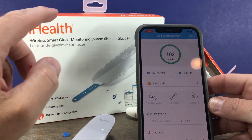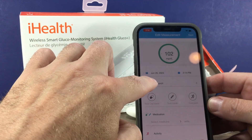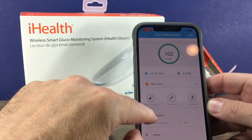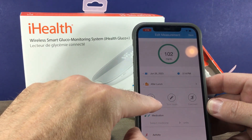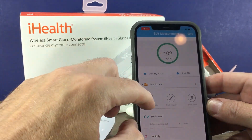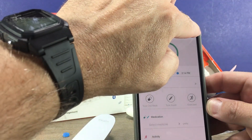There it is — testing at 102. This was actually after lunch; I had just eaten. The app allows you to put in any other pertinent information related to your glucose reading, and then you can hit the save button.